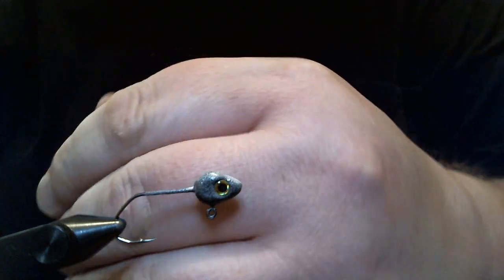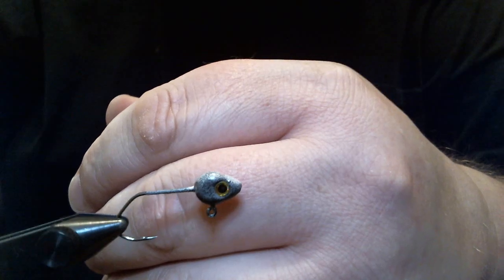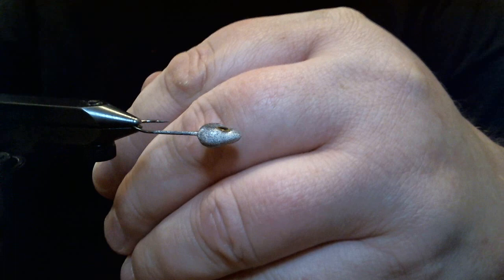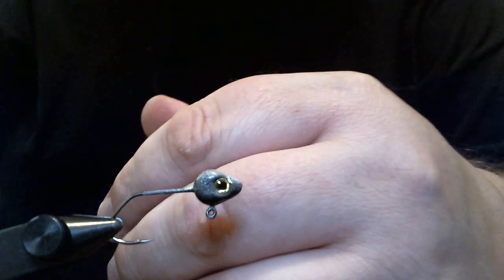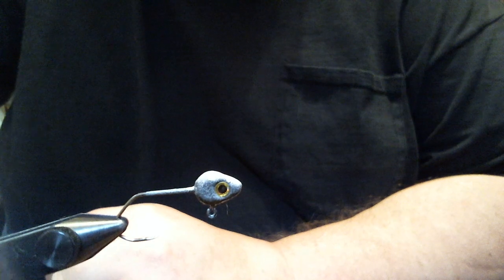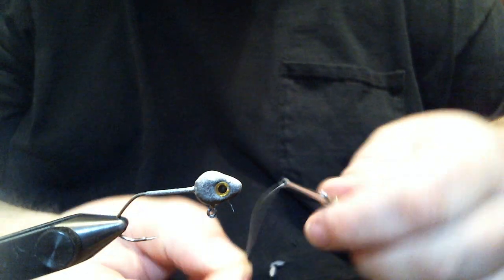I'm going to see if we can see the color here. It's basically a generic minnow pattern — gray side, black top, and a little bit of white in the belly. Real simple powder paint deal.